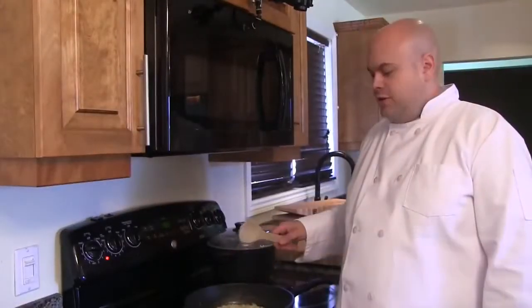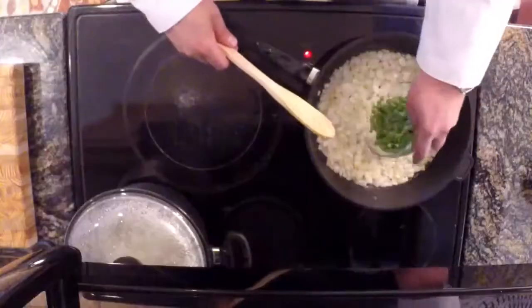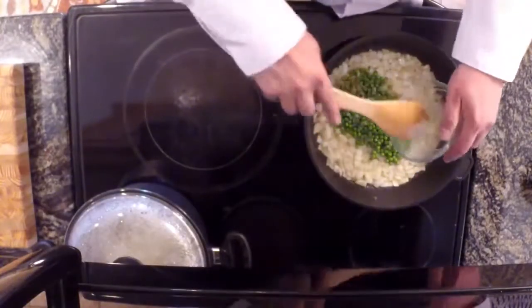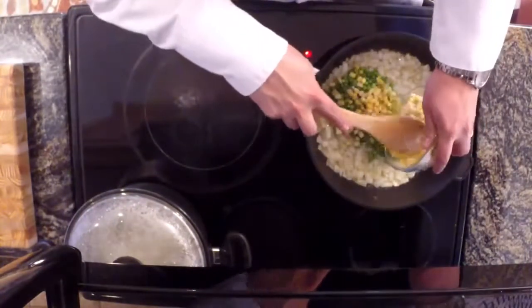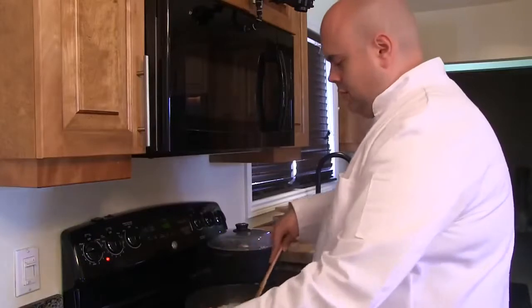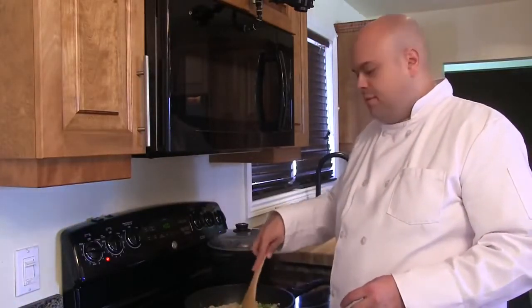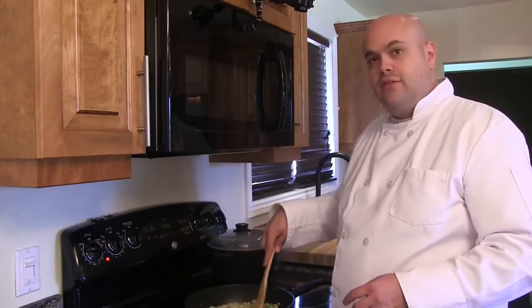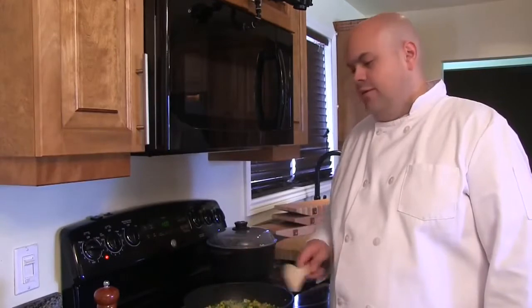The onions are nice and translucent and tender. We're now going to add in our peas and our corn. We're going to incorporate them well with the onions. We'll let them warm for a couple of minutes and then we'll add in our ground bear. Our onions, corn, and peas are ready to go.